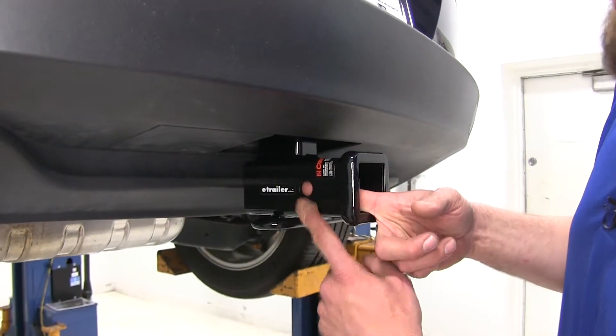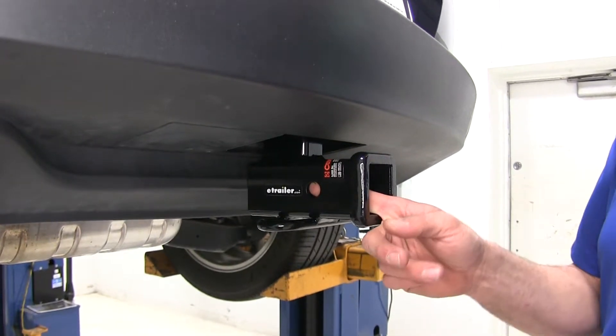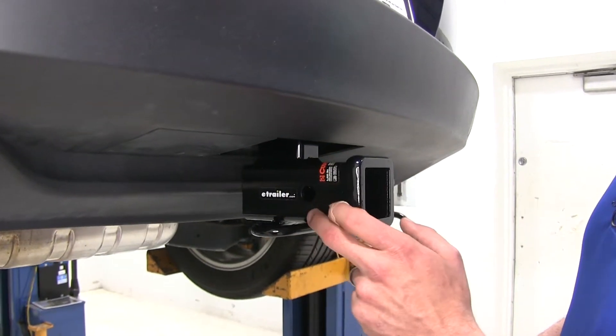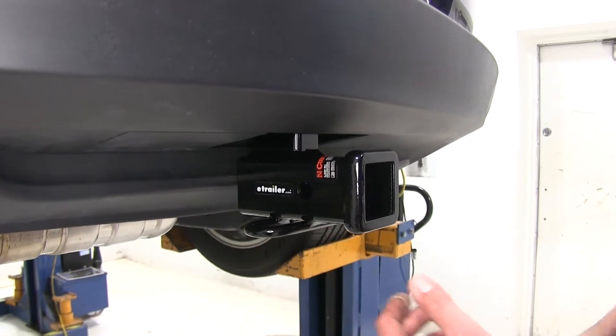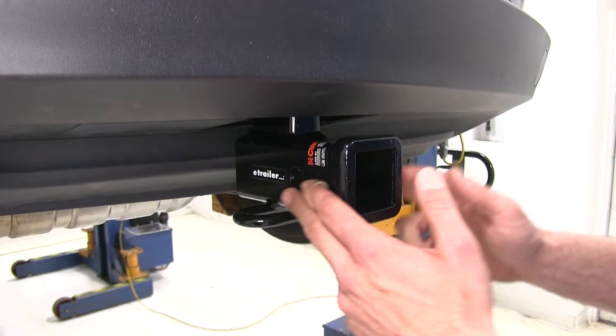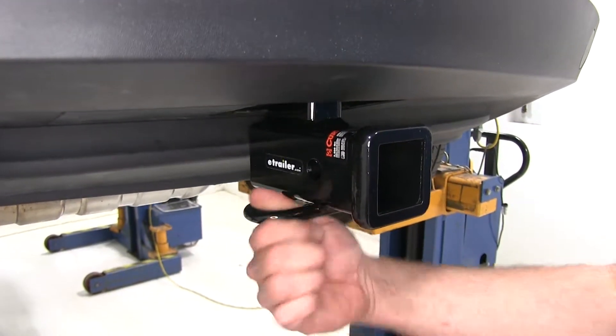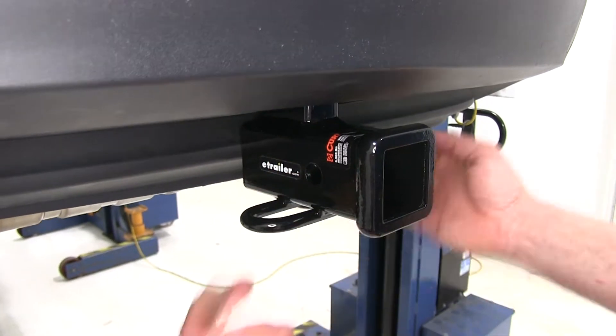Here on the side you'll see our 5/8-inch diameter pinhole. That's what we use to secure whatever item we put in our hitch. There's plenty of room around there, so whether it's just a standard pin and clip, maybe a locking hitch pin, or even an anti-rattle device, we should have plenty of room for that.